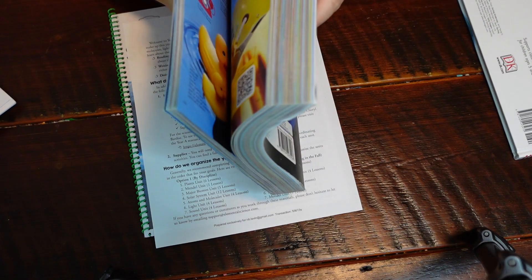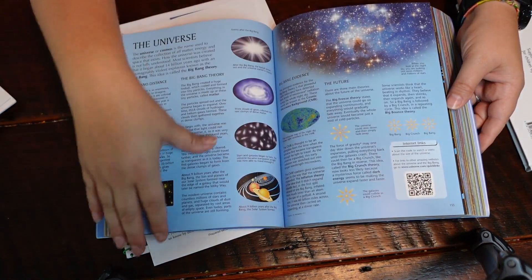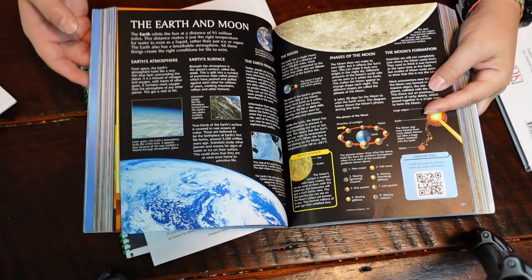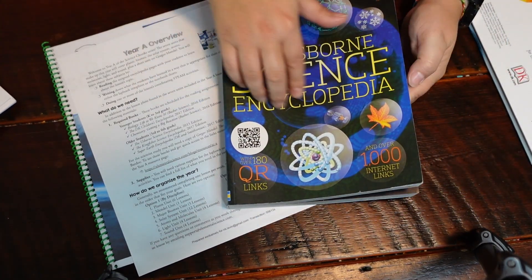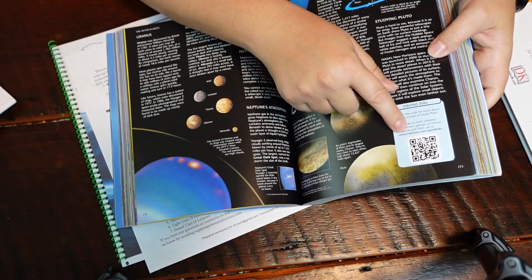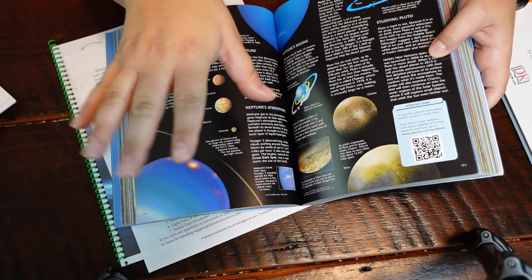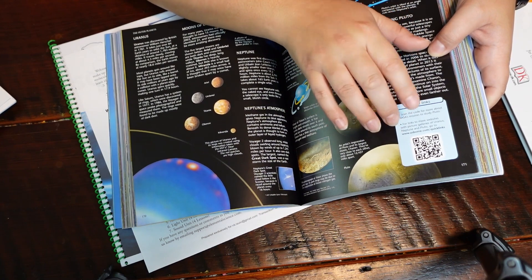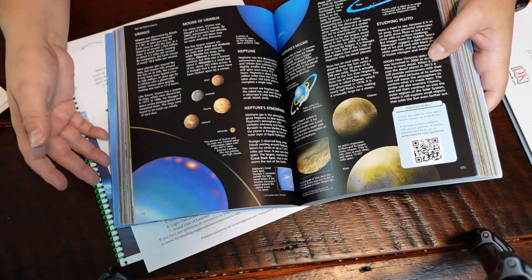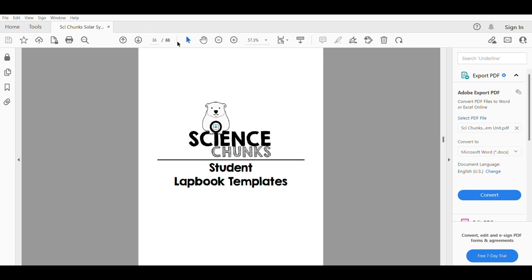Here's a peek inside the solar system section — this is the Earth and Space section. This is what the Usborne Science Encyclopedia looks like — I love these resource books. They also have a history and a geography one. Really great. It also provides a QR code, and they keep these up to date so the websites are always available. The QR links give you little games, activities, quizzes, and videos. So you're not just getting the book — you're getting that digital resource as well, which is fantastic.